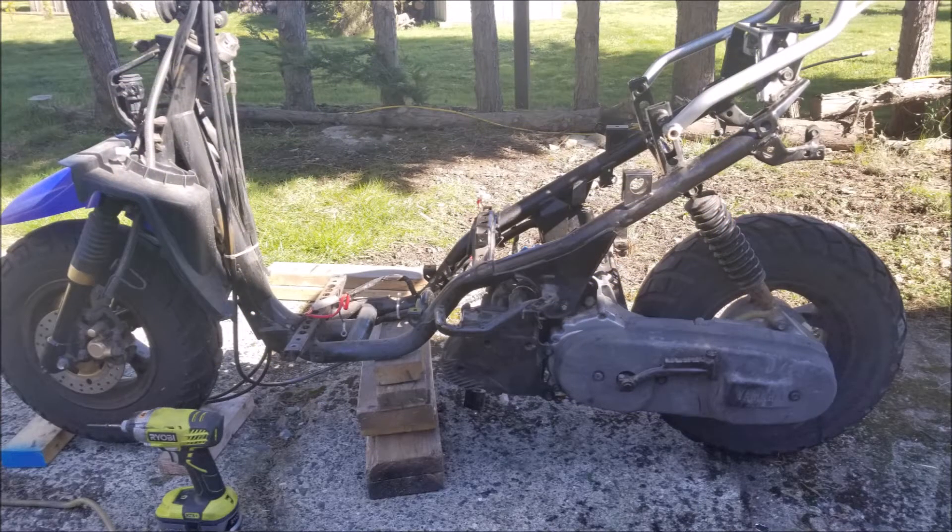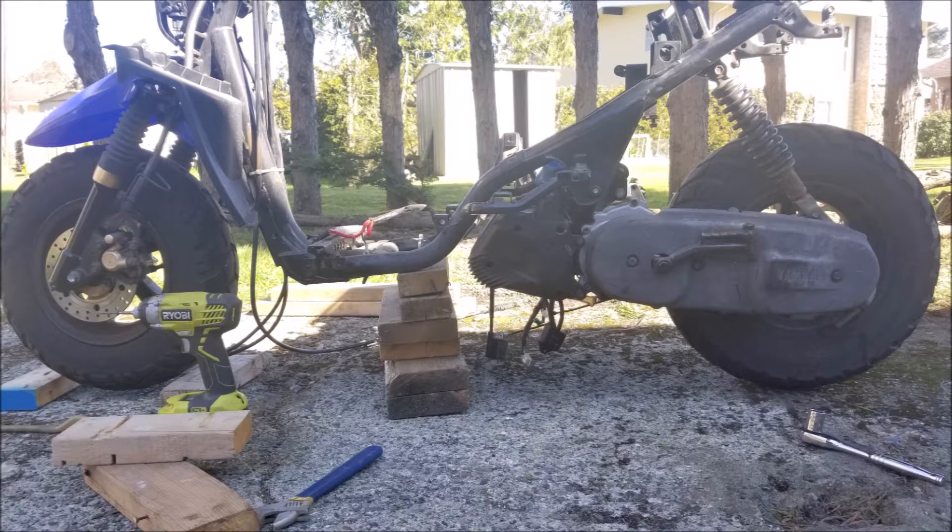A few years ago I picked up a Chinese Honda Ruckus knockoff and I learned a lot about hub motors and their controllers while maintaining and upgrading it. I was frustrated with our local laws and the bureaucracy surrounding licensing and insuring electric scooters, so I decided the only way to get around the issue was to convert an already road-legal 50cc scooter.